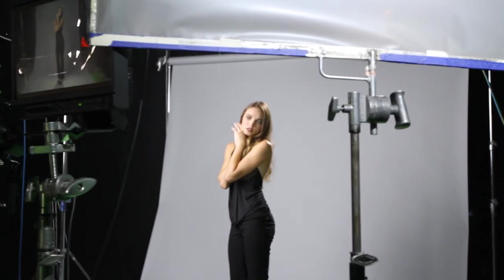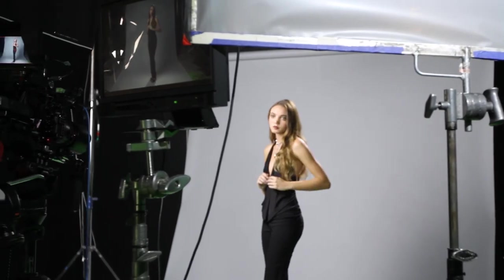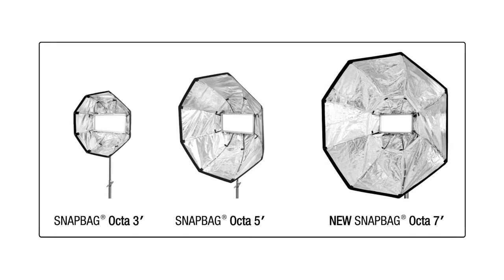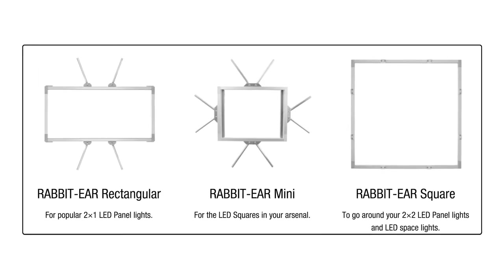The soft light will really wrap around your subject, making for a beautiful flattering light. So if you're looking for that big soft light that's great for beauty or for hiding the lines and wrinkles of your older talent, you should check out the Octo 3, 5, or 7 with the innovative rabbit ears.